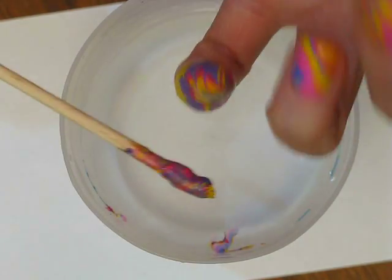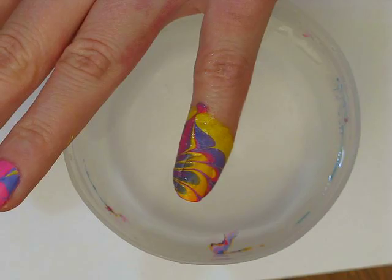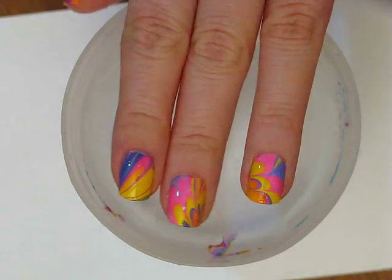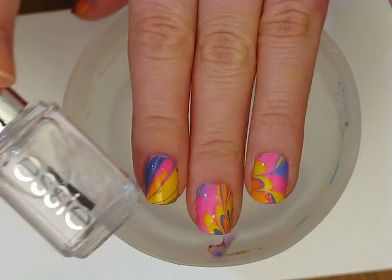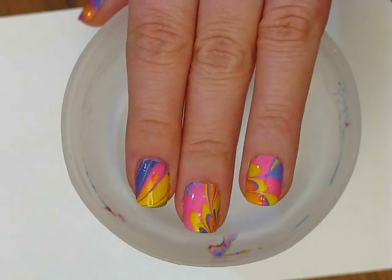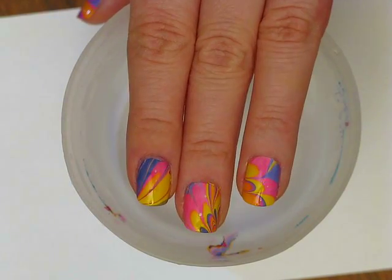And I'm just going to pull my finger out. And that is the final design. I'm going to apply Top Coat — I've already used Essie's Good To Go on these fingers. It's a new top coat for me, I'm giving it a shot. And yeah, that's the final look. I hope you guys enjoyed. Thank you so much for watching, and I'll see you next time. Bye.